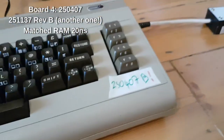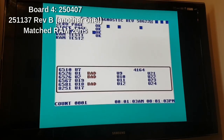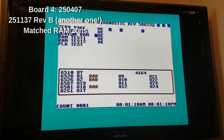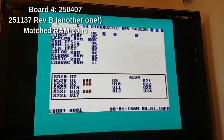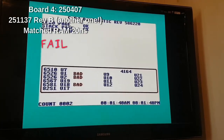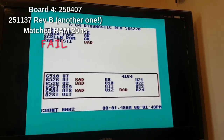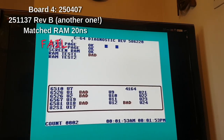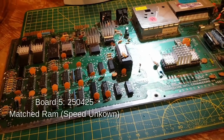Now I have got one that works. Let's see if this one works. And that is what it was doing before. It will pass the RAM test - well it says it will, but we are getting those artifacts. And there we go. Bad.